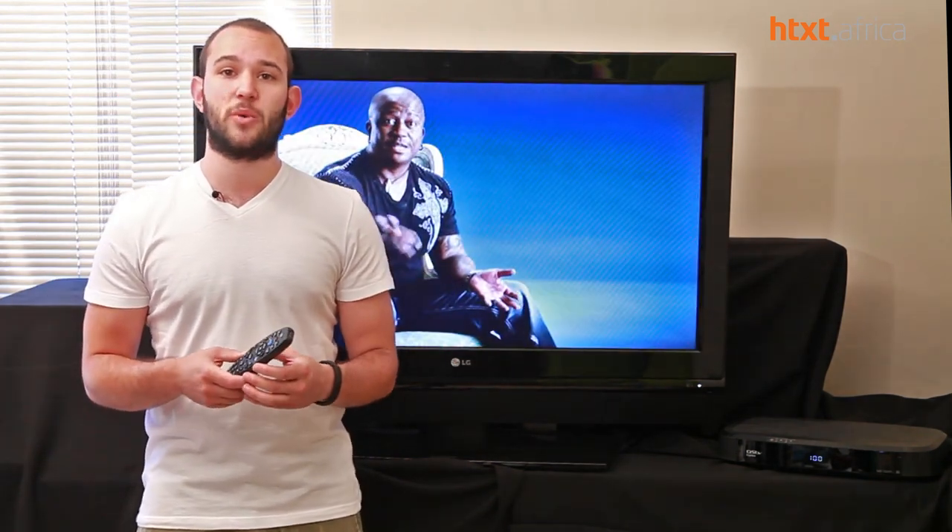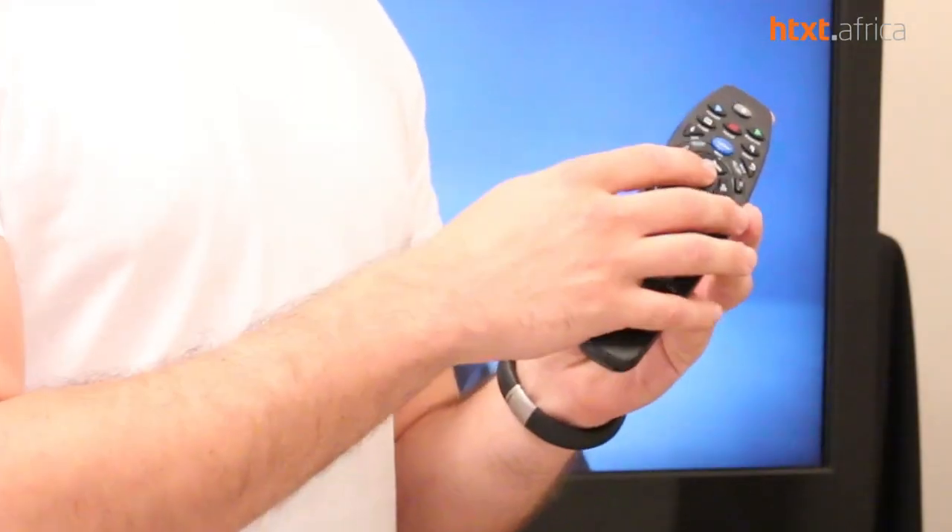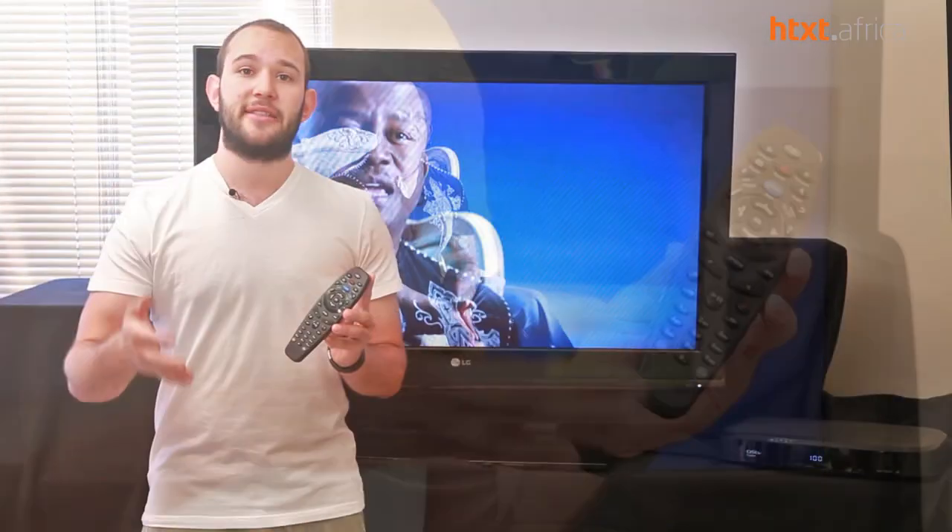Along with the new decoder is a new remote. You can check out exactly what it looks like on the DSTV website. There's a lot of new functionality built in, but the main thing is this giant blue button in the middle — that's going to control absolutely everything that you do.